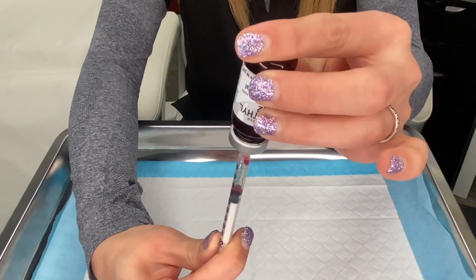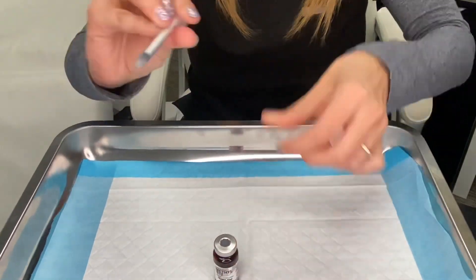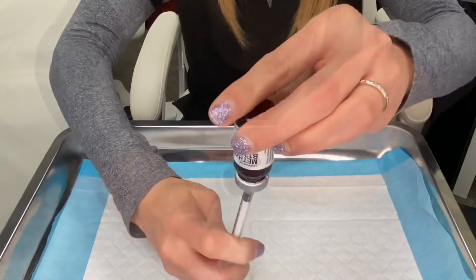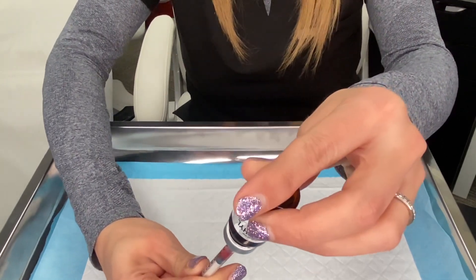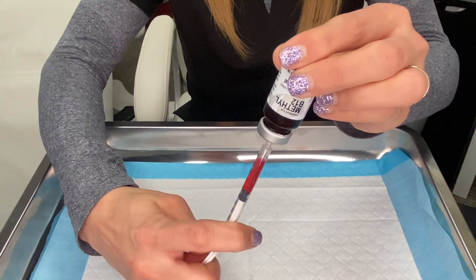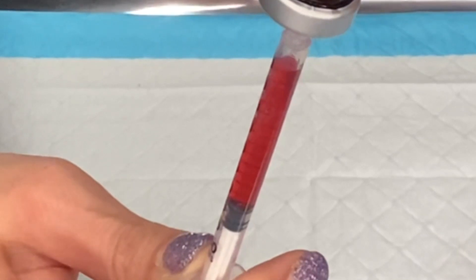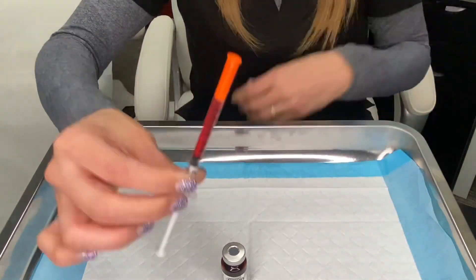Let's see if one syringe of air was enough — it looks like we need more air in the vial because it's coming out very slowly. I'm going to push the B12 back into the vial, withdraw the syringe, pull back on the plunger again, and inject more air into the vial. Now you can see it's flowing much better. Sometimes you may have to add an additional syringe of air to withdraw the medication more easily. Now we have our dose of vitamin B12 for the week ready to go.